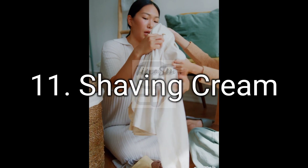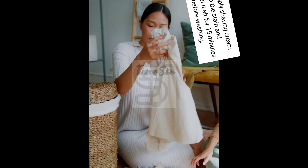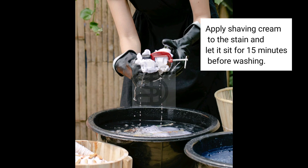11. Shaving Cream. Apply shaving cream to the stain and let it sit for 15 minutes before washing.